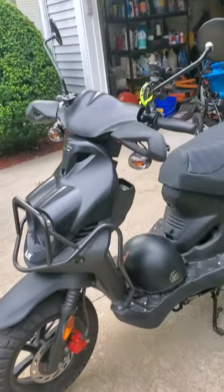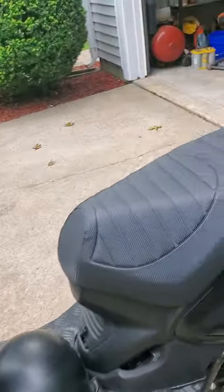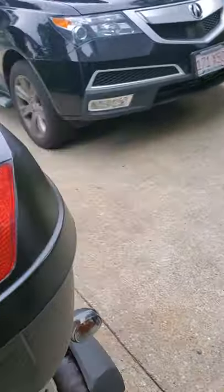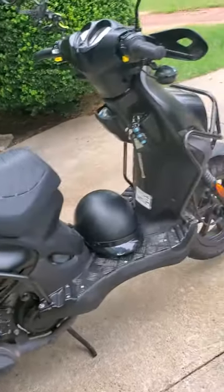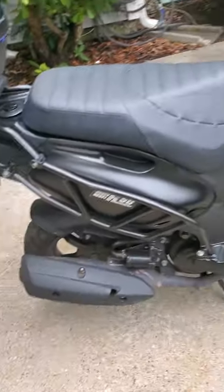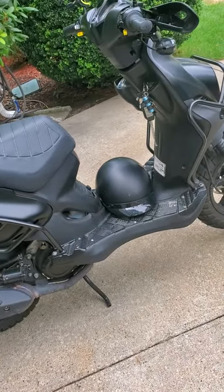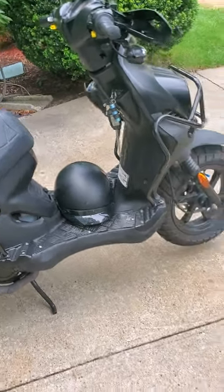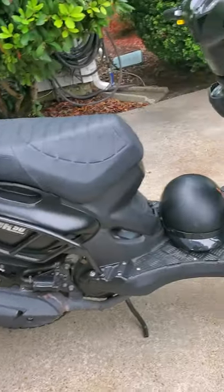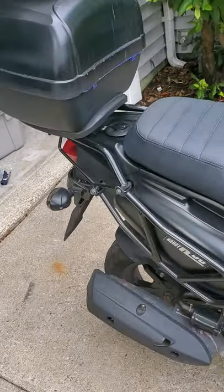This is a Genuine Roughhouse 50cc scooter that I did a little modification on. I've had many scooters in the past due to my stupidity of having an OUI, so I lost my license. To get around and be independent, I decided to go with a scooter. Out of all the scooters I've had, this right here is a Genuine Roughhouse 50cc. I made it into the sports style, and believe it or not, this thing goes 50 miles an hour. I keep up with traffic. This is definitely by far the best scooter you can own. It cost me $2,600, and I put about $700 in aftermarket parts in it. I love it. It's great.